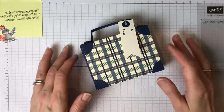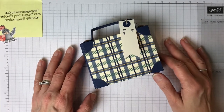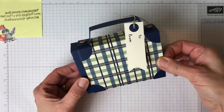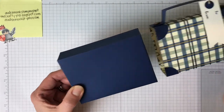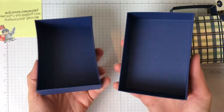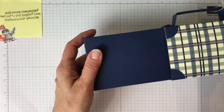Hi crafty friends, it's Audra Monk the Crafty Yogi, welcome to the Crafty Corner. Today we are going to make this adorable little box that I learned from a video from UK Stampin' Up demo Linda Parker. It has this little sleeve that's your suitcase and a very sturdy two-piece box inside.